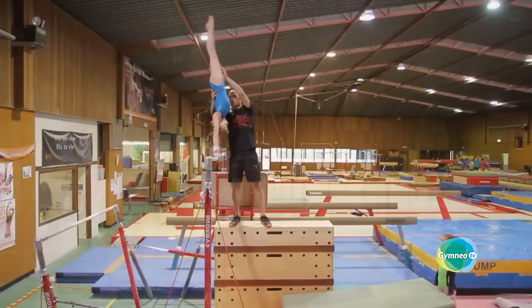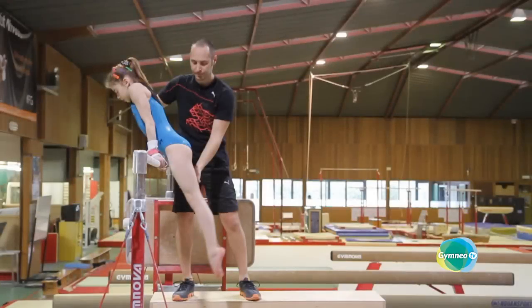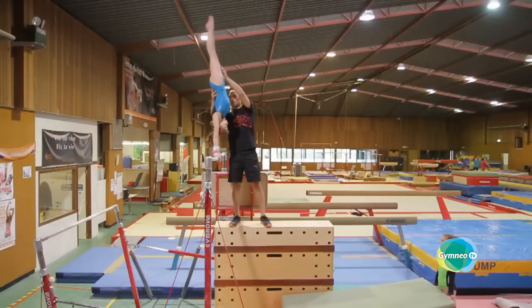You need to stand on the most stable surface possible that is also long enough to allow you to move. It's better to use blocks rather than the spotting platform, which is often too short for this style of spotting. Arrange them so that your pelvis is at least as high as the bar, and so that the blocks are adjusted to your height. When standing at this height with wooden bases placed on mats, you might not be very stable. If this is the case, ask someone to hold them — that will make you feel more secure.